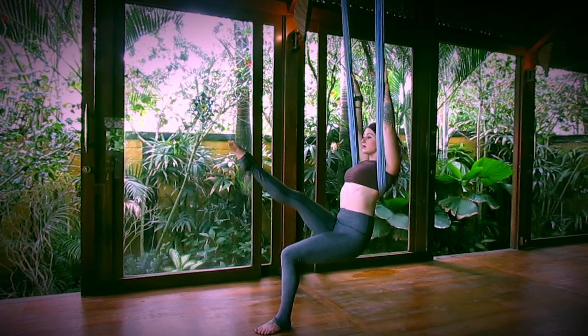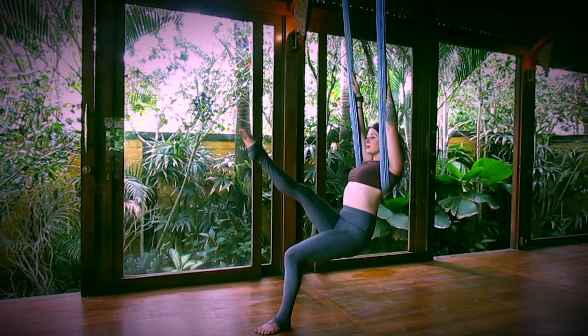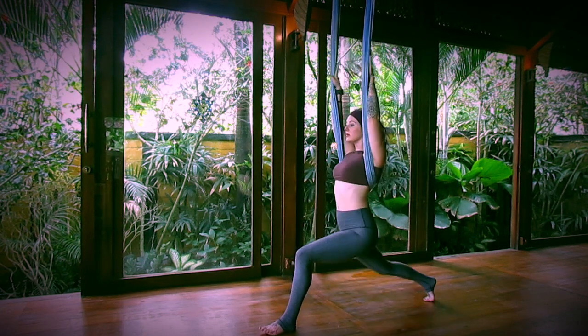Inhale, lift your right leg. Do a few palms, lifting the leg up and down. Bend the right knee, set the right foot back, coming into a lunge position.